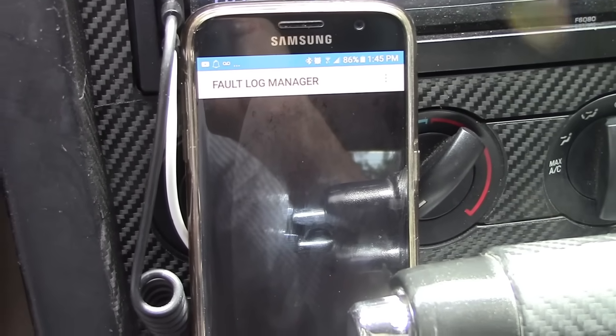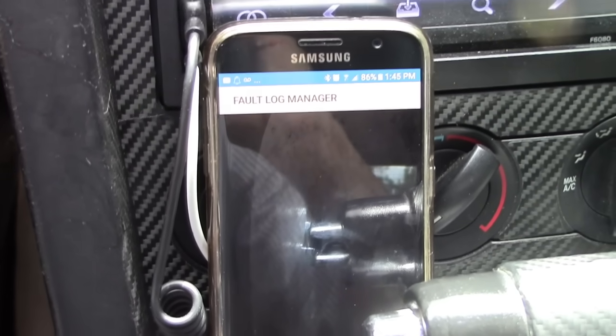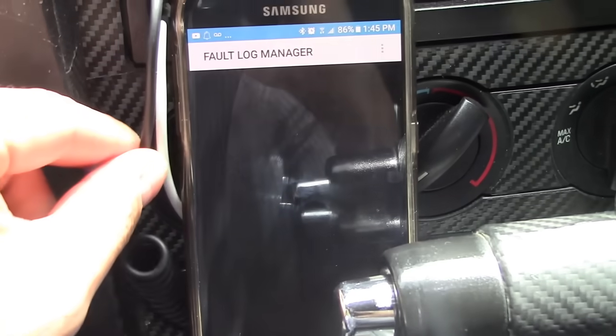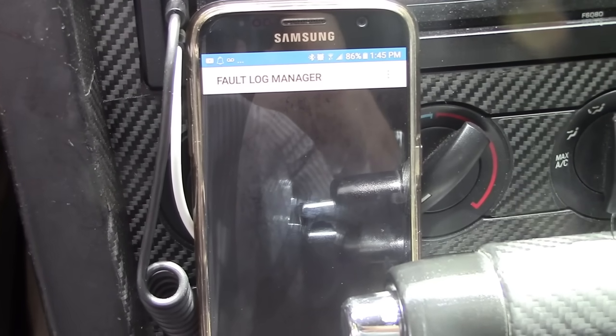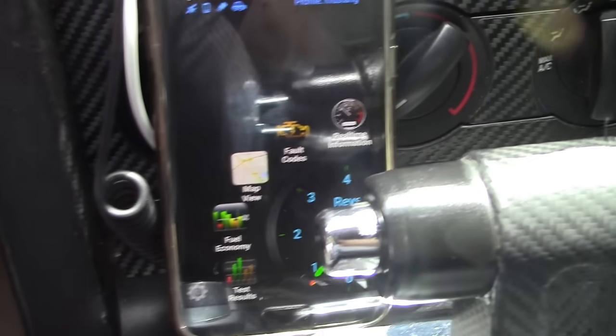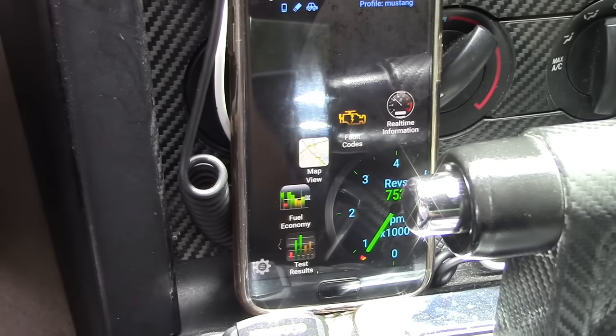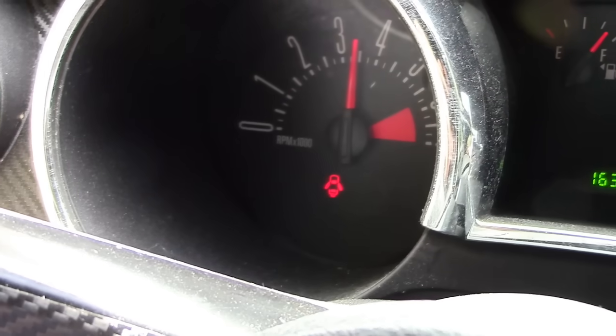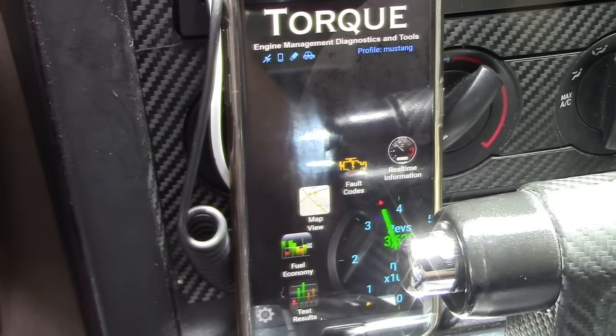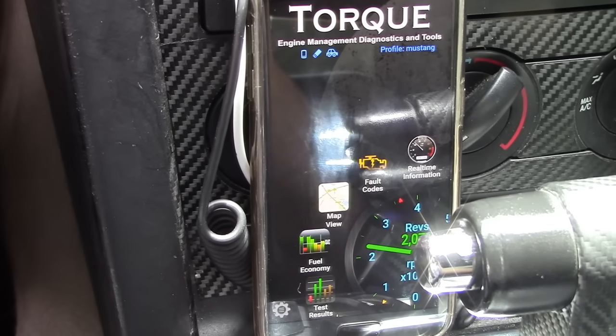Of course, if you didn't fix the problem, the check engine light will come back on. But if it was a loose gas cap and you tighten it, it shouldn't come back on. And this is real-time monitoring — let me rev my engine. Pretty cool stuff.